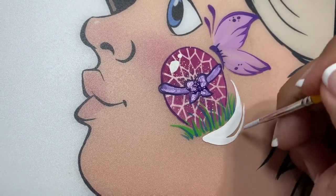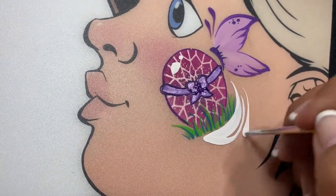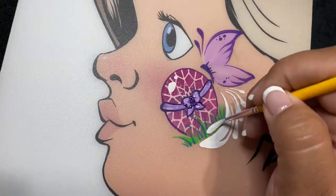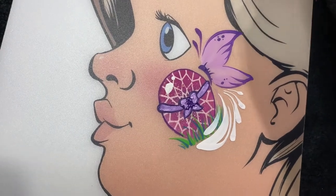Now I'm going to take the same brush, wash it off, and load it with Party Explosion white. We'll be creating some filigree here just to complete the design.